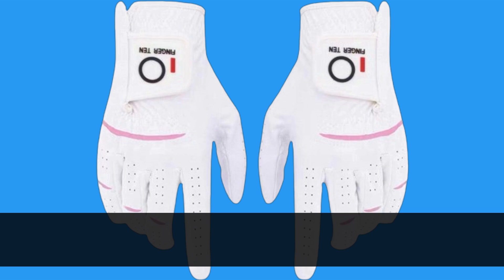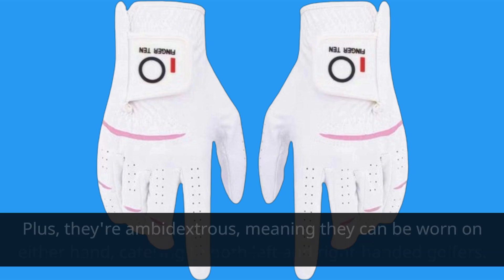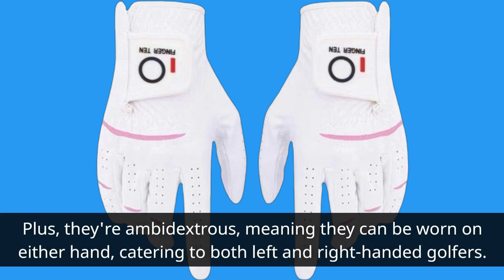Now let's talk about versatility. These gloves come in various sizes, from small to XL, and you have the option to purchase them individually or in a convenient two-pack. Plus, they're ambidextrous, meaning they can be worn on either hand, catering to both left- and right-handed golfers.